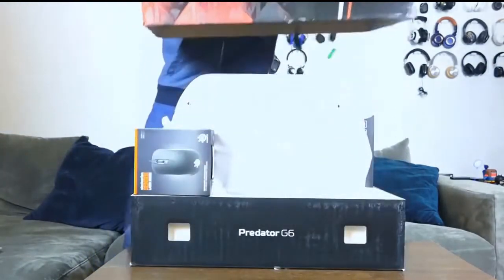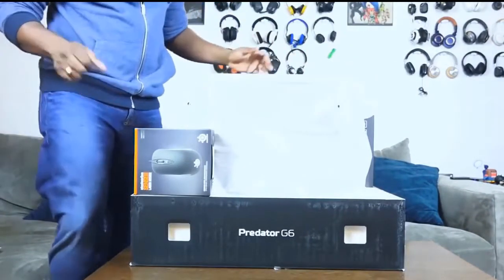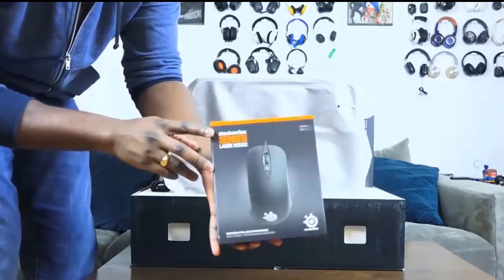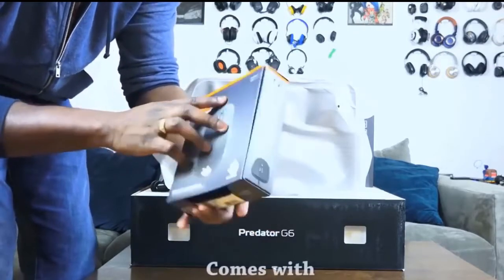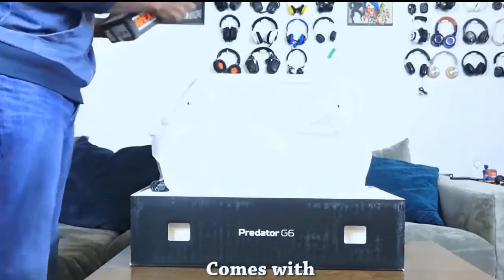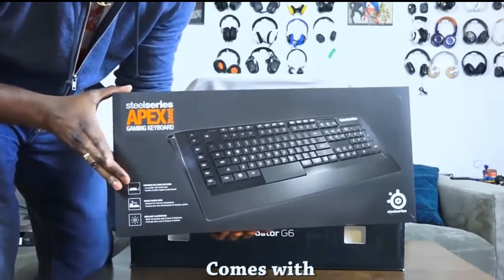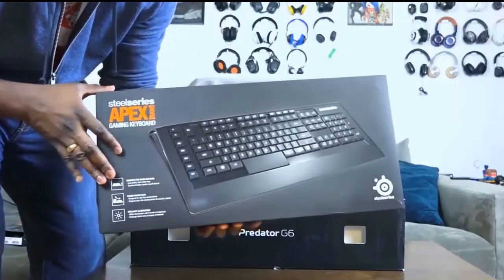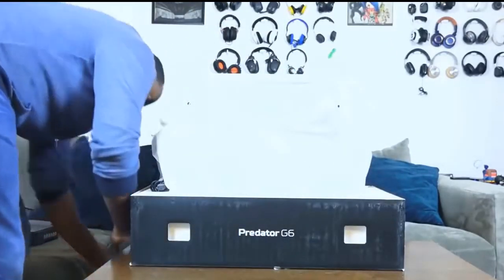The G6 comes with a couple of things. As you can see in the packaging, it comes with a SteelSeries Sensei mouse — some really good accessories. I like the fact that instead of making something that probably doesn't work well, they partnered with somebody that does. It also comes with an Apex keyboard — not an older keyboard, still a solid keyboard. You can check our reviews for both the Sensei and the Apex.